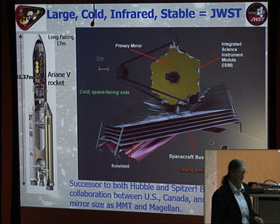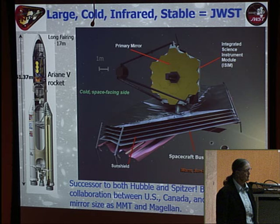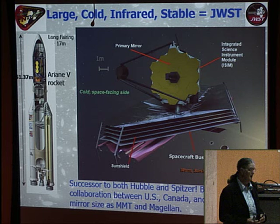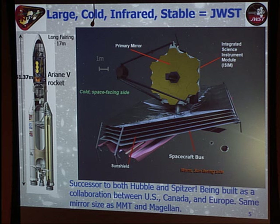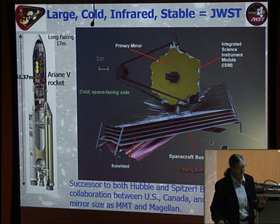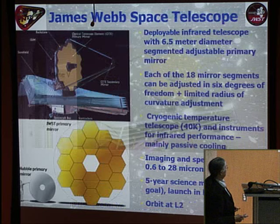JWST launches on an Ariane 5 rocket made in France, which has had 74 successful launches. The major European contribution was negotiated to be a clean interface — essentially an adapter ring in the nose cone area. A number of U.S. corporations are very unhappy about launching an expensive NASA project on a foreign rocket, though the only real downside is that it launches from French Guiana, which is not much of a tourist destination.